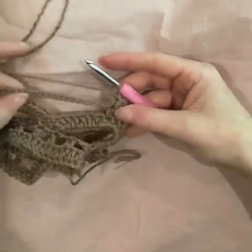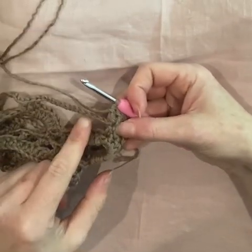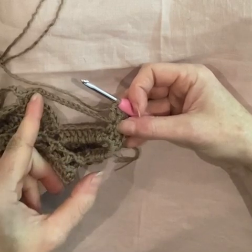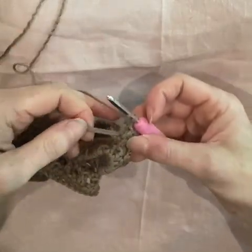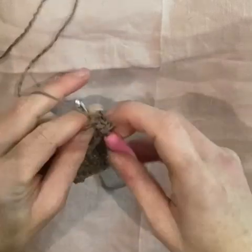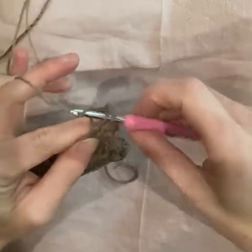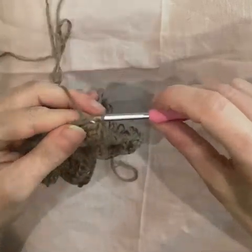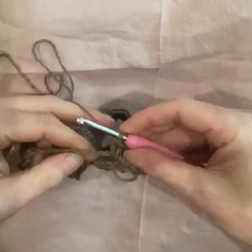Now I'm ready to work along into this chain-15 space. I'm going to work five regular boring double crochet, then I'm going to work four together, and then I'm going to do five, and then I'll deal with the next block of three when I get there. Remember how to hold the chain so you've got something to work against — five double crochet.